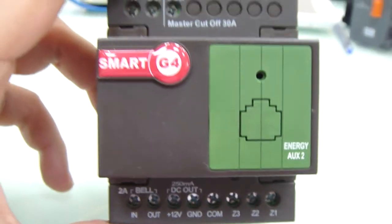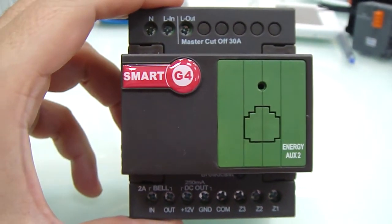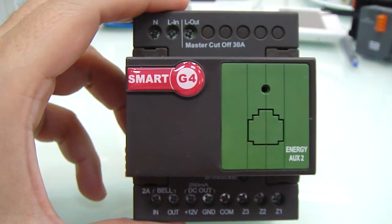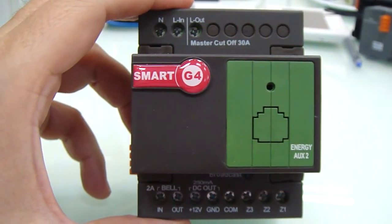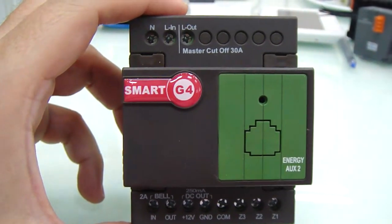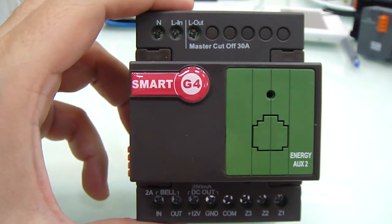What is nice about this device is it can be used for any type of hotel — one star, two stars, five stars, seven stars, etc. — either with a guest room management system or without a guest room management system.